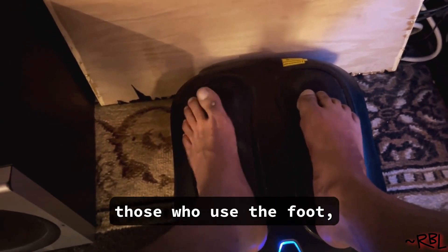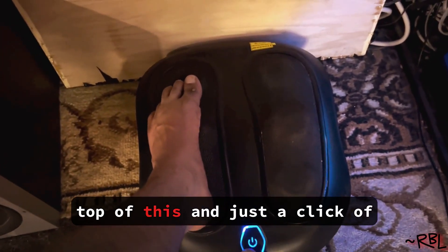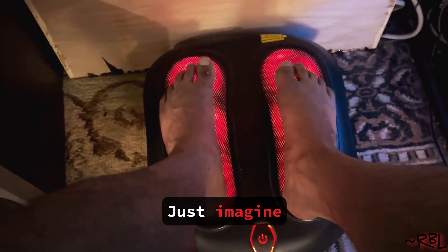But then again, those who use the foot a lot, labor work — imagine getting home late at night and just putting your foot on top of this, into just a click of a button. You can turn it on, the cool and the heated version, obviously. Just imagine, comfy.